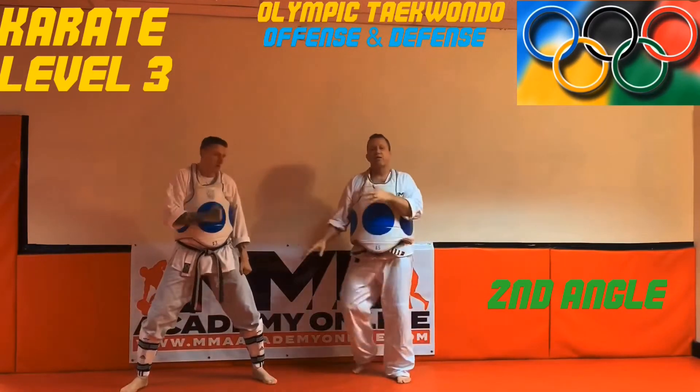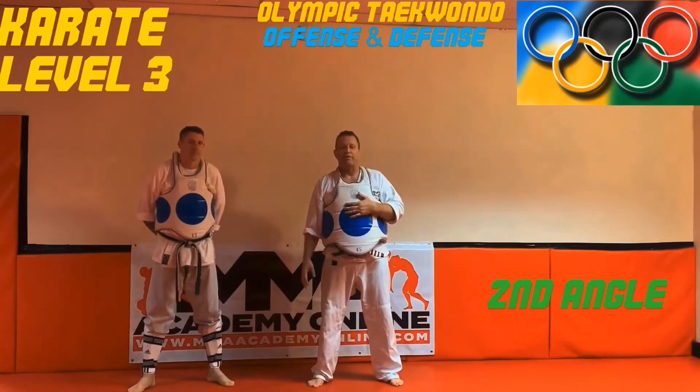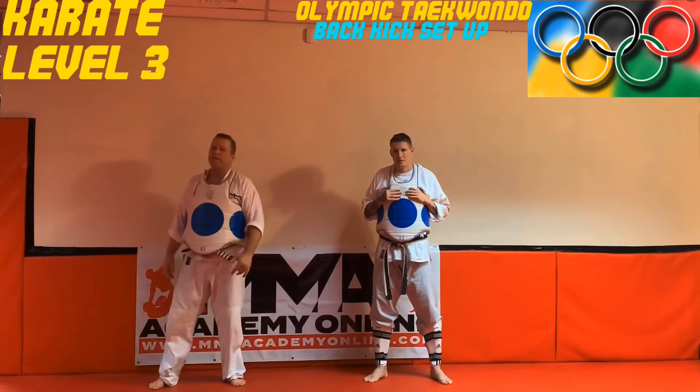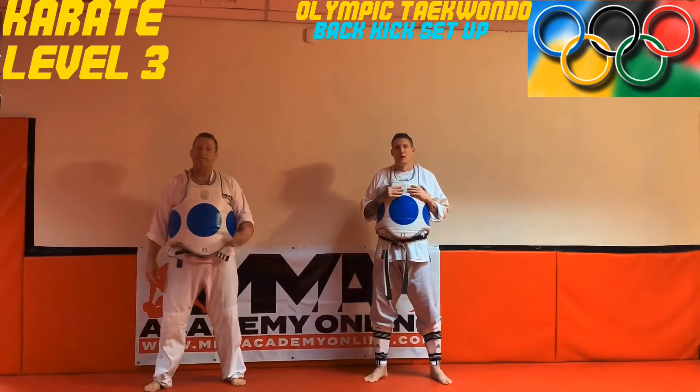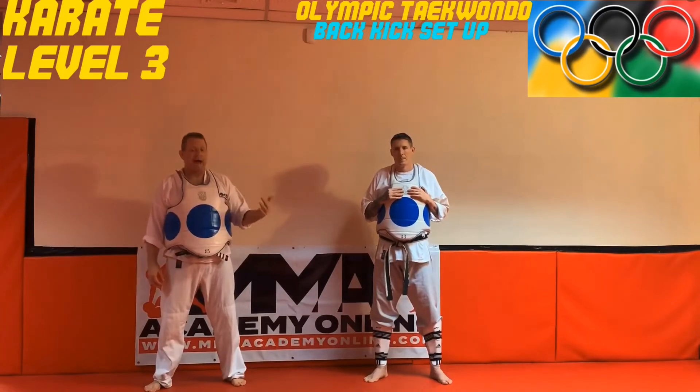Alright guys, that was your second angle with Scott Brady. We'll be back with one more video. Welcome back, this is your level three karate. I'm here with Scott Brady today. He's going to show a video on the back kick.